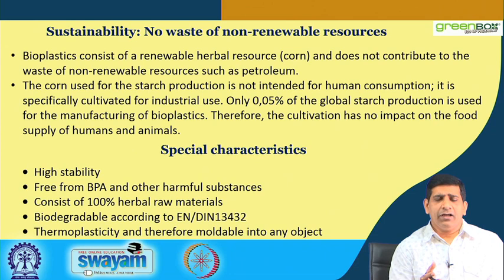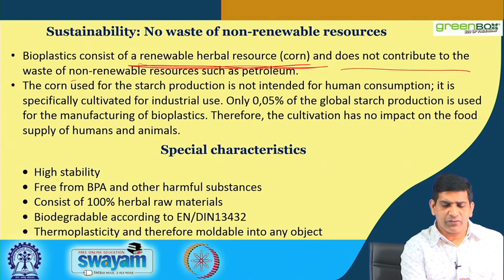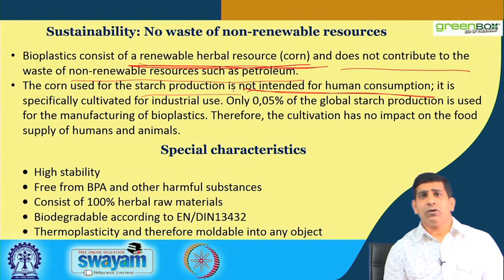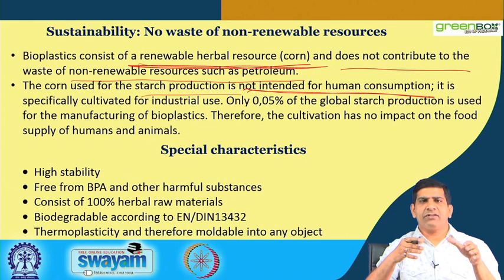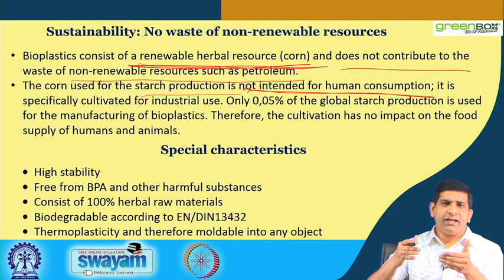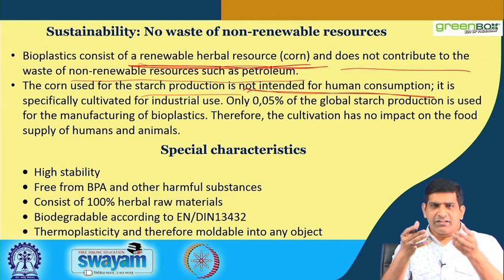In terms of sustainability, bioplastic produces no waste from non-renewable sources — it comes mostly from renewable sources. Here, corn is a renewable herbal source and does not contribute to the waste of non-renewable sources such as petroleum. Importantly, corn used for starch production is not intended for human consumption. This is a key point — when the biofuel industry emerged, food prices went up because corn and other food crops were diverted to bio-oil production, reducing market supply and pushing prices higher.